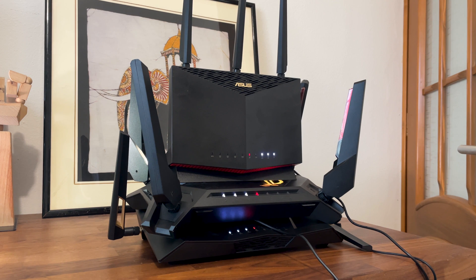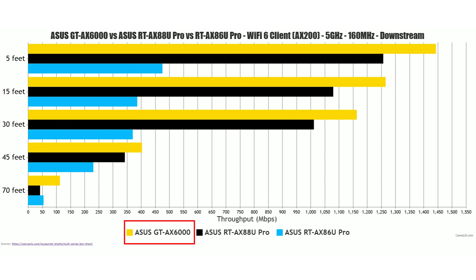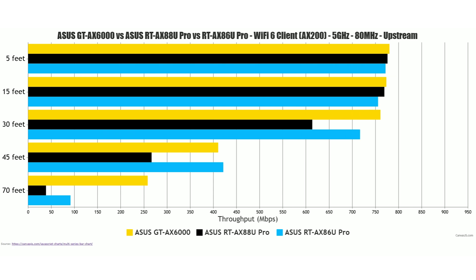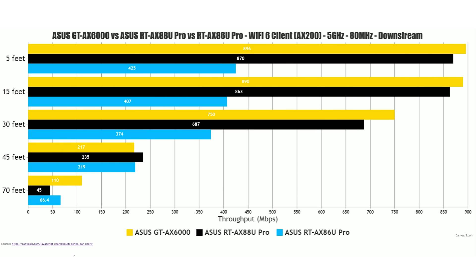Testing each router with a single Wi-Fi 6 client using both 80MHz and 160MHz channel bandwidth, at 5 feet the winner is the ROG GTX 6000, both upstream and downstream regardless of channel bandwidth. The RTX 88U Pro is a close second when using 160MHz, but drops to third place on 80MHz channel bandwidth, where it's outperformed by the RTX 86U Pro.